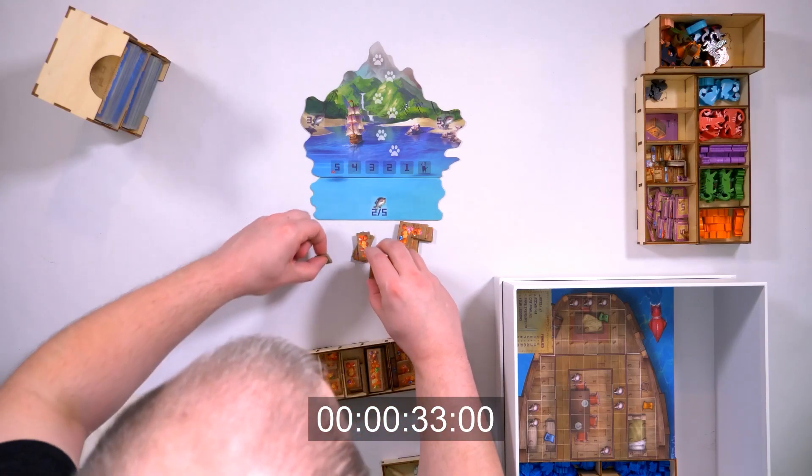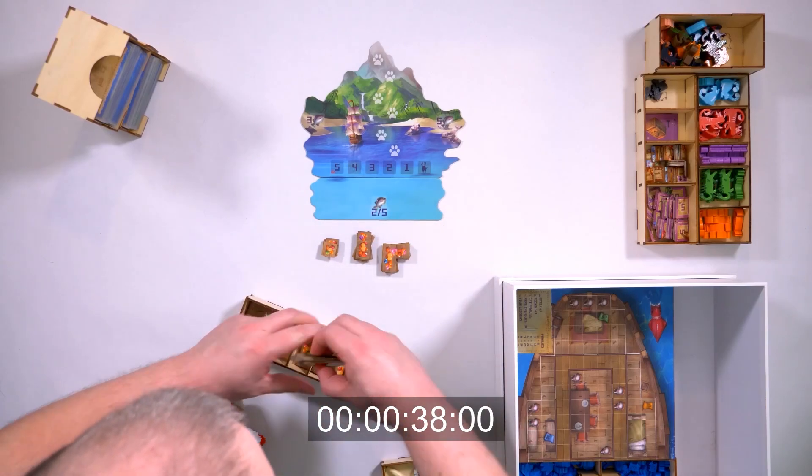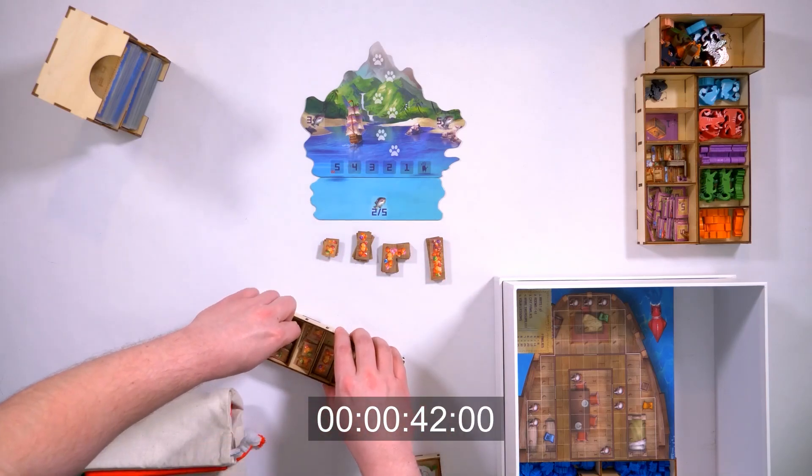I'd like you to take note that right now I'm setting up the common treasures and you can see I'm counting them out for a two-player game. There's no trickery or editing here — I'm setting it up just like you'd be doing at home.